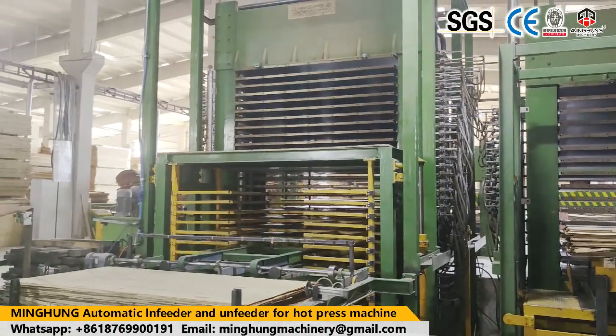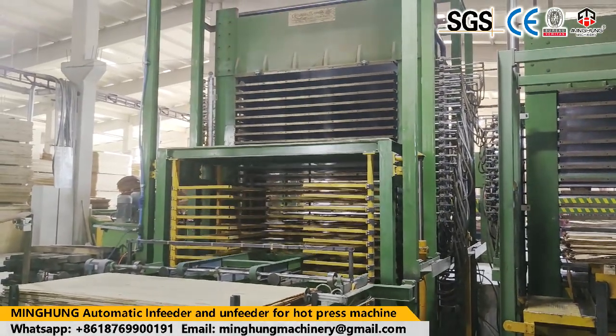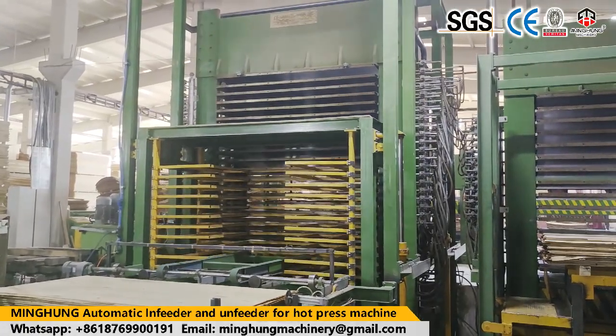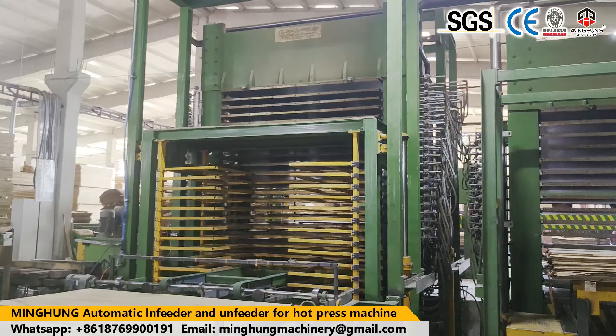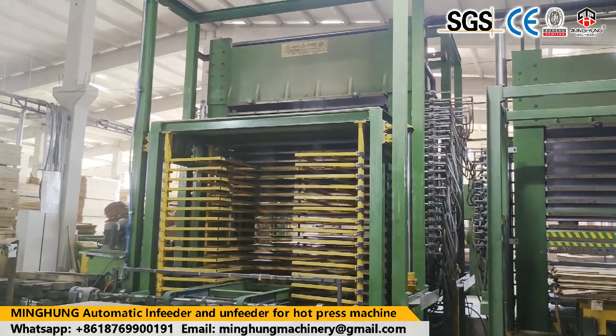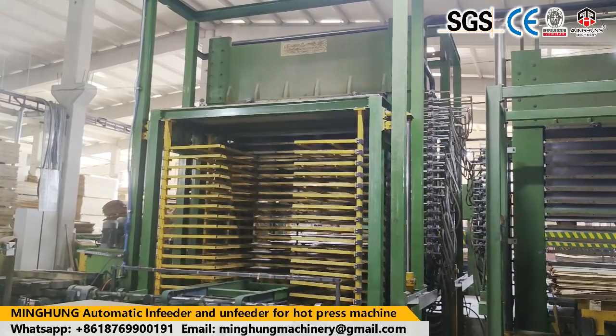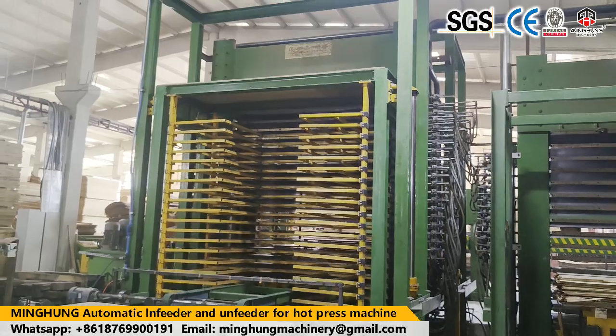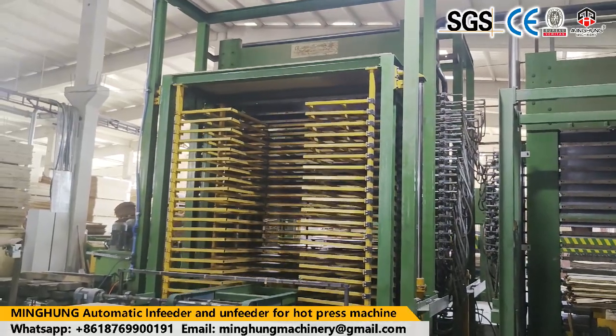Welcome to contact us for more information about the cold press machine. Choose us — you need not worry about anything. We will help you arrange all. We will offer you the better and suitable machine, with 2 years warranty and a professional technical team at your service anytime. We hope to build a good and long-term cooperation.